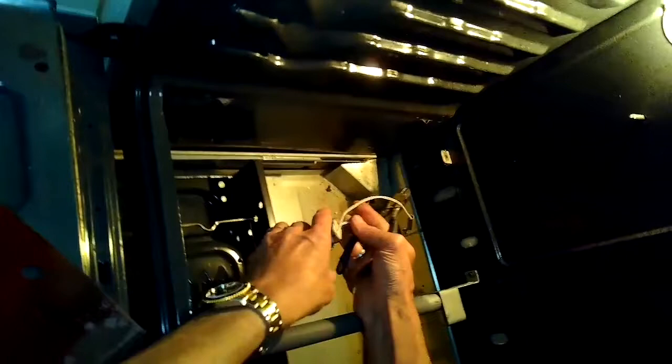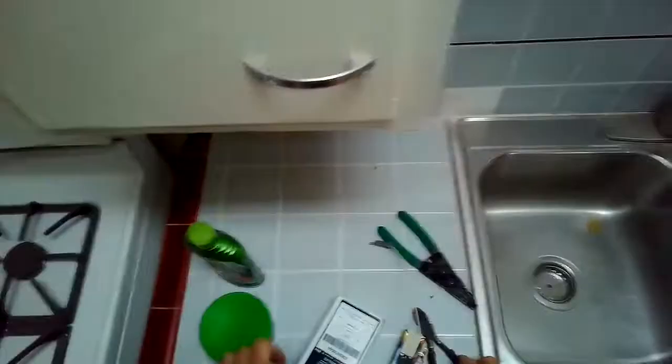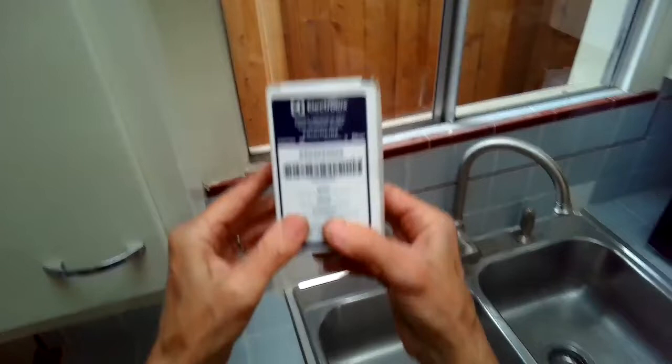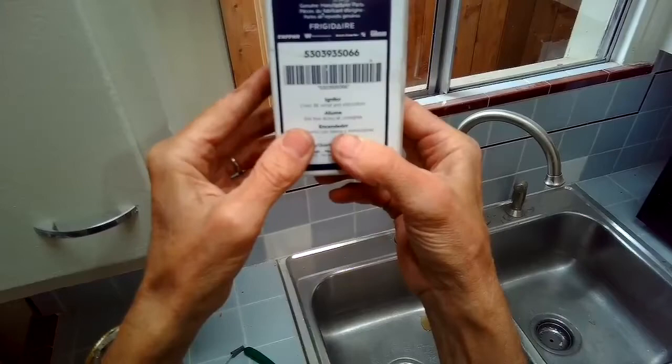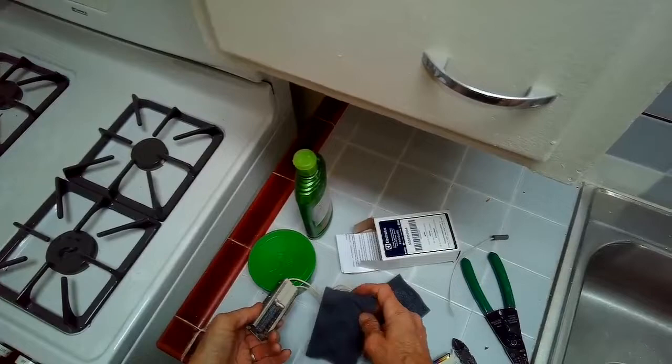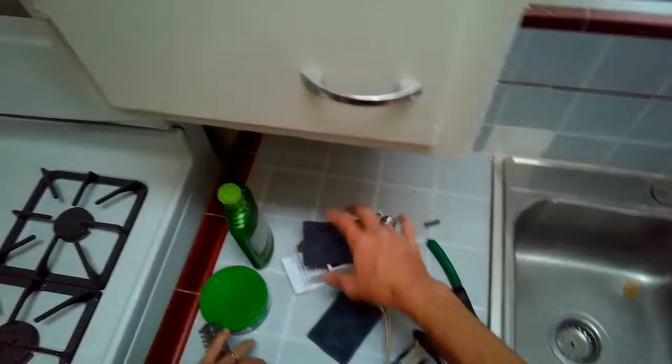I'll take the igniter, snip that wire, and go ahead and grab the new igniter. This is a very common generic type that works for many different ovens. Here's the part number — get it at Amazon or a lot of different parts stores.